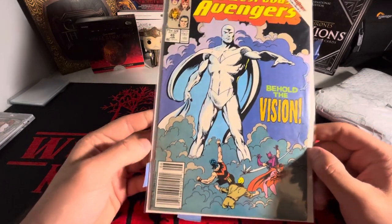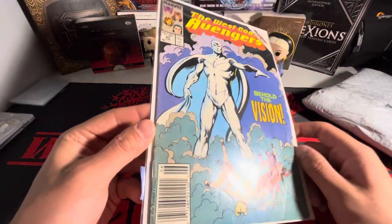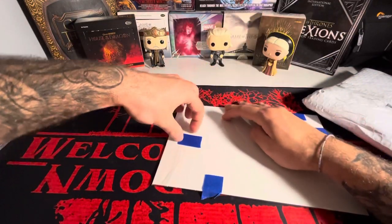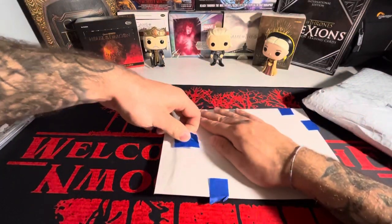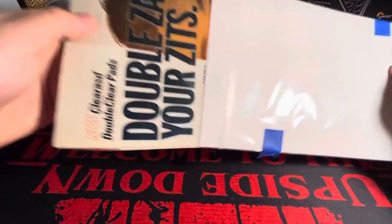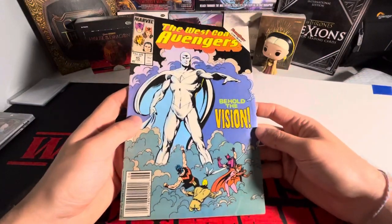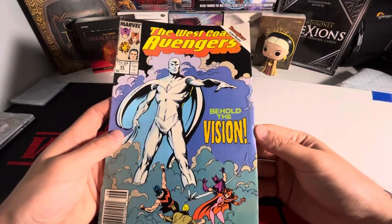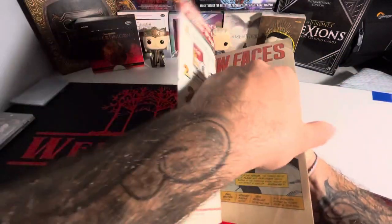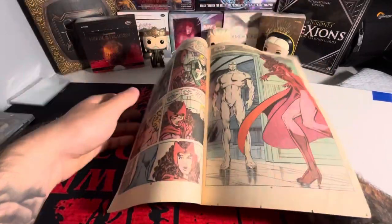Oh my God, I've been sitting on this package for about two weeks now and I'm finally opening it. This is so sick to see. It's not in perfect condition, but maybe I'll take it out and see if it looks better on camera. I didn't buy it for the condition — I bought it just to have it. I mean, you got some creases in the front and little dings, but I'm not really sure how to tell what kind of condition books are in.